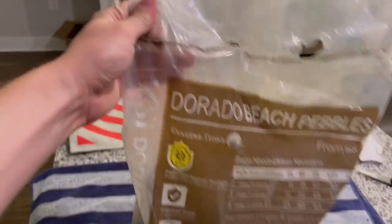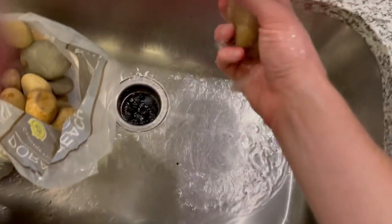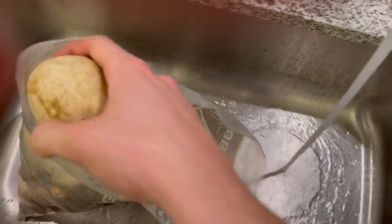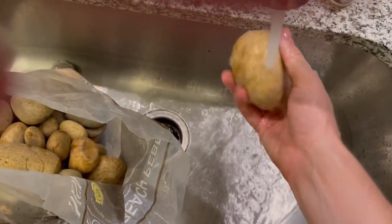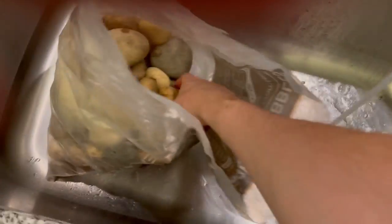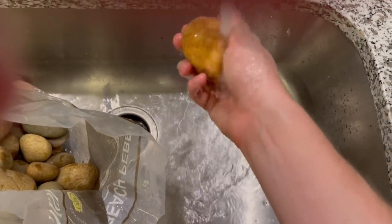The next step is to grab some beach pebbles or large round river stones that are smooth and quite large, because you don't want your turtle to be able to eat these or easily knock them around. I'm rinsing them off — they're coming from the garden section of my hardware store, and the people who put these rocks together didn't care about how dirty they were or if they were going in an aquarium with turtles. So give them a good rinse and get them clean.